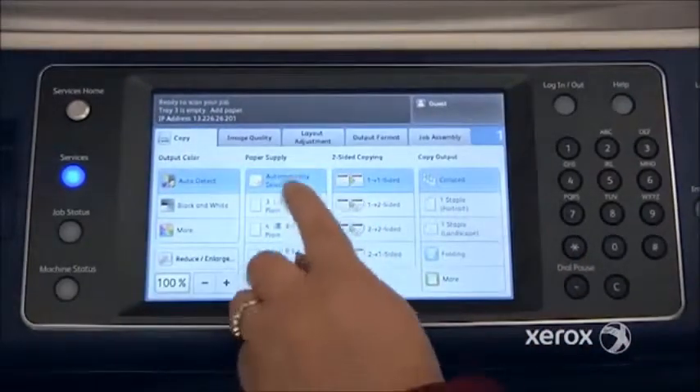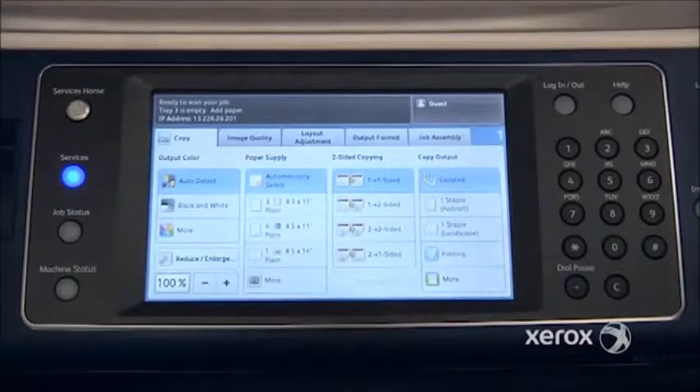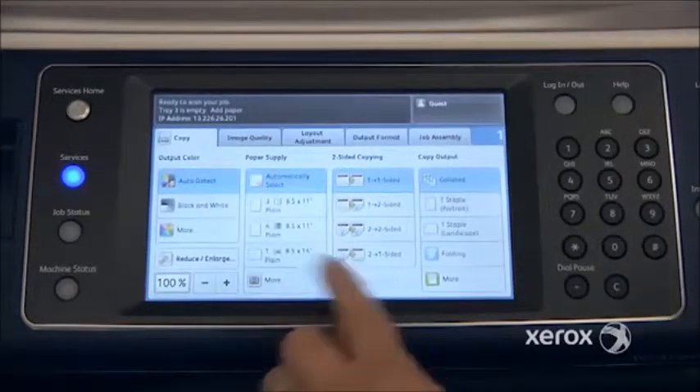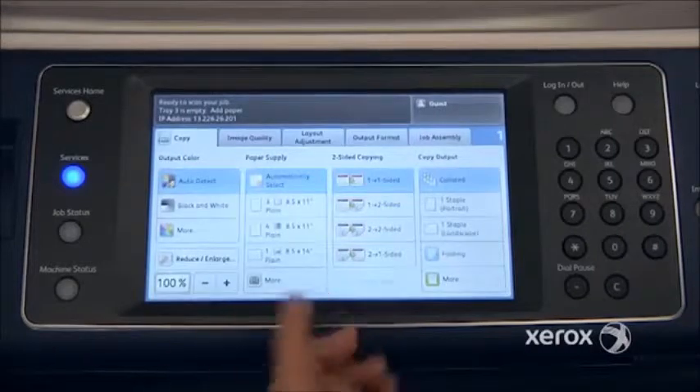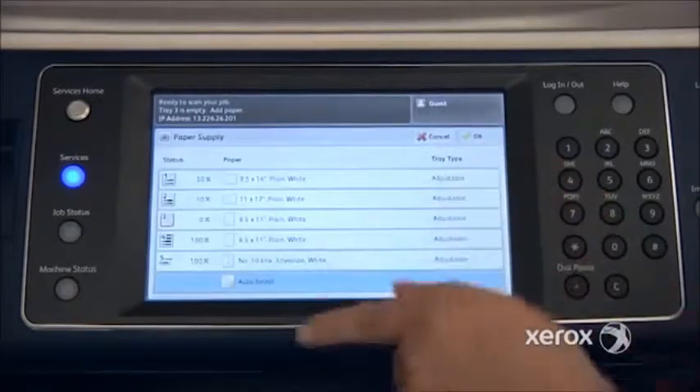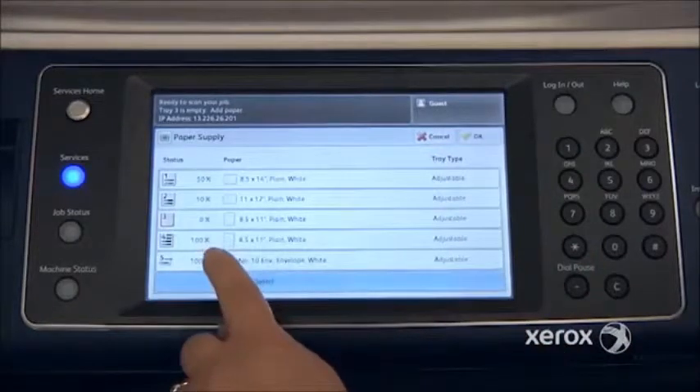Your paper supply is at Automatically Select, which means the machine will determine the size of your originals and on its own go and get the right size paper. If you want to indicate a particular tray — for example, if you've placed colored paper in your bypass tray — you can press More and you'll see all of your paper trays. You can then make your selection, for example the bypass tray.